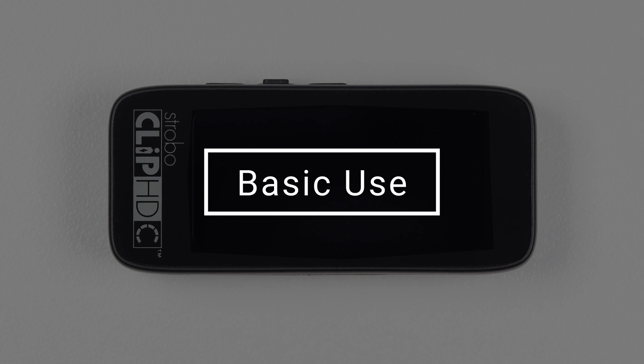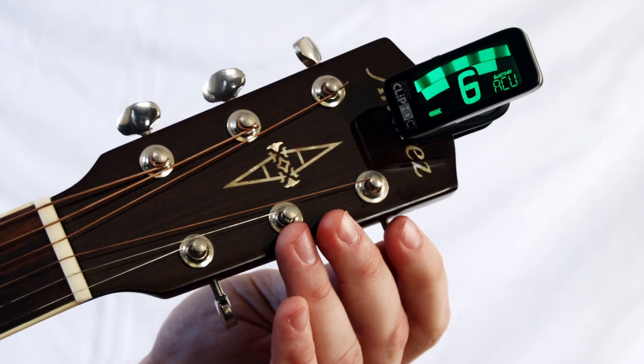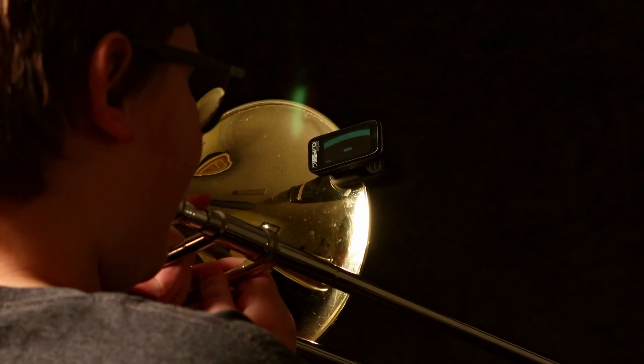For basic use and normal operation, the tuner can be used out of the box — no special adjustment is needed. After charging the battery, attach the Strobo Clip HDC to the headstock or scroll of a stringed instrument, or the bell or lead pipe of a wind instrument.